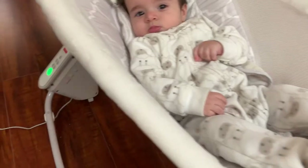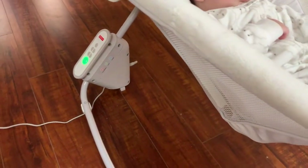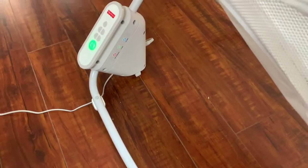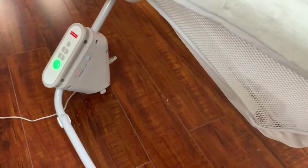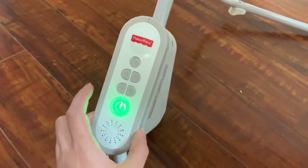It's awesome — this one has the auto rocker. There are ones that don't, and I highly recommend you get one with the auto rocker because it's going to save your life. You don't want to be sitting next to your baby rocking them the whole time, so this is a really awesome feature.